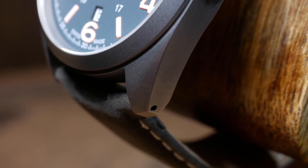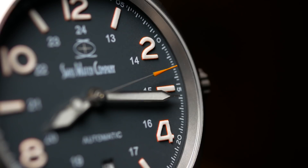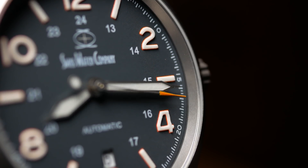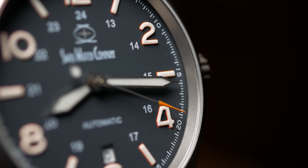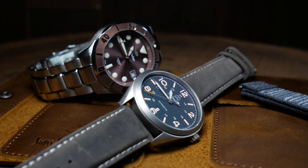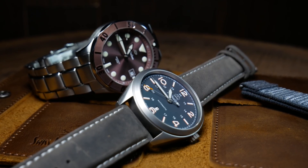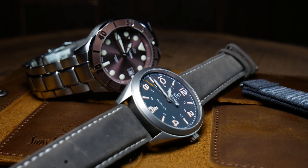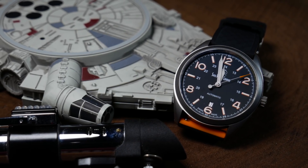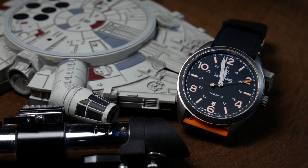Sitting above the dial, we have a flat sapphire crystal with a reported 16 layers of AR coating, which in a lot of ways is complete overkill compared to some other brands. And that, in a nutshell, seems to be what the Swiss Watch Company is doing with the Bunker. With their recent sports watch they seem to be pushing the limits of design, while here they're keeping the design traditional yet pushing the build quality as far as they can go.